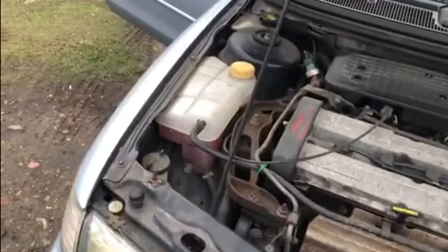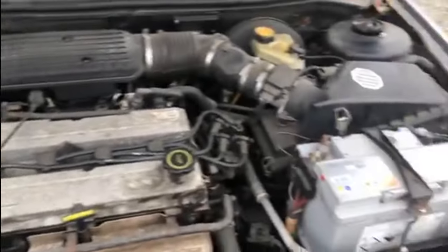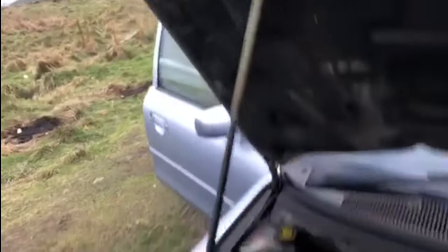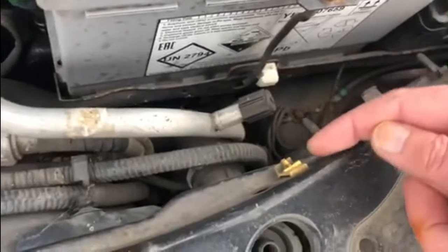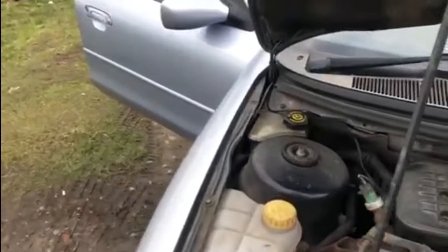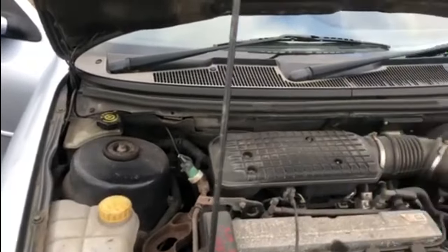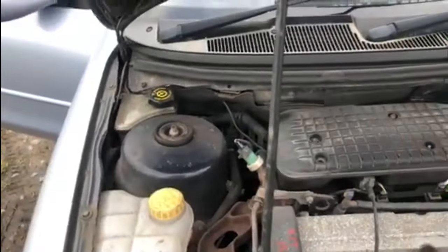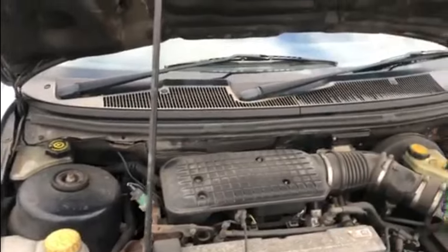Under the bonnet, everything seems to be exactly as it should be. I've checked all the fluids and they're all perfectly okay. The only thing that's not as it should be under here is the bonnet stay - the actual clip for it is broken. But there's nothing to worry about, everything under here looks good, works fine, no major signs of damage or anything like that. So we're okay with everything under the bonnet.